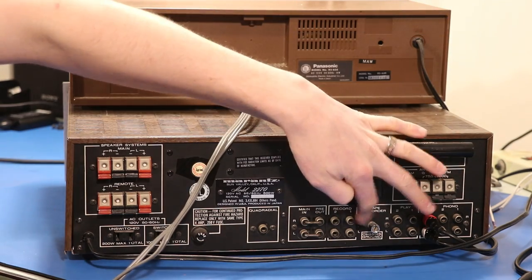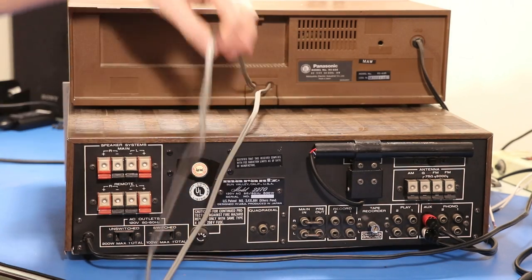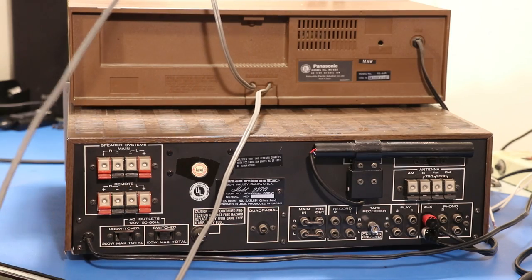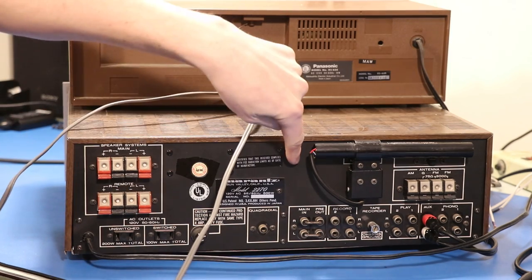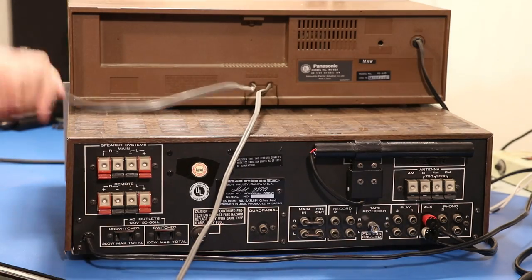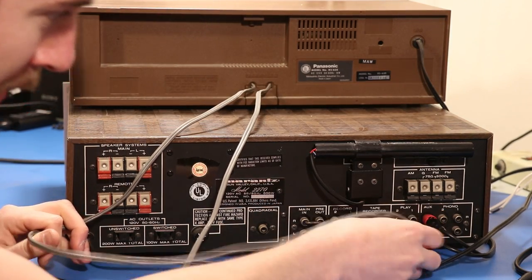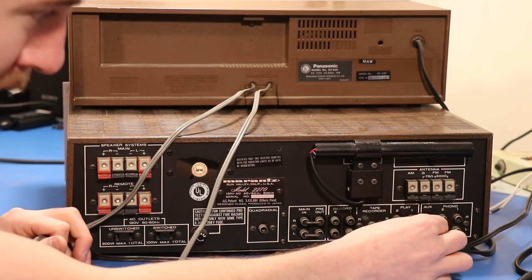Our receiver has inputs for both of those, so let's read this line out right here. Line out on the cassette deck is going to go to line in on the receiver — on this receiver it's called play, so we're going to do tape one play. White goes into the L, red goes into the R.